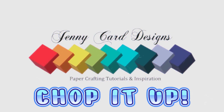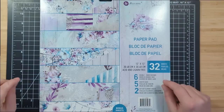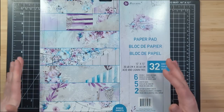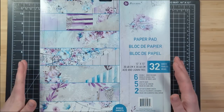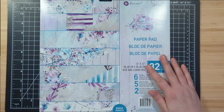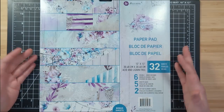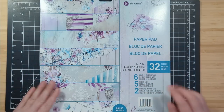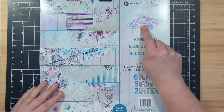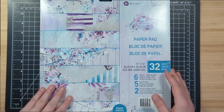Hello my crafty friends, welcome back to my channel! Today I have another chop it up inspired project for you. I haven't created a chop it up video in quite some time and I had a really cool idea I wanted to share. I love 12 by 12 papers — I have an unhealthy, sickening amount of these papers and I just keep buying them, so I need to come up with more ways to use them. For today I'm going to be using the Aquarelle Dreams by Prima Marketing — this is a gorgeous double-sided 12 by 12 paper.